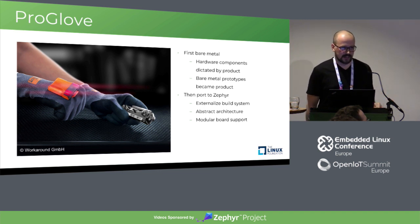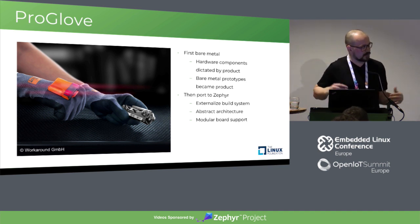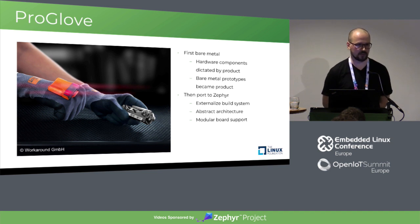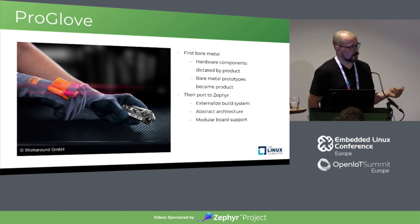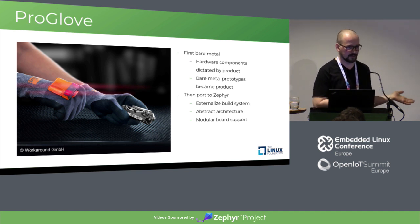What Zephyr had was: you just download the SDK and you're done. You have the compiler, you have the toolchain, you have everything you need to get the project running with two downloads — the repository and the toolchain. It also makes onboarding easier, which in startups happens from time to time because you don't have everyone involved in the project from the beginning.